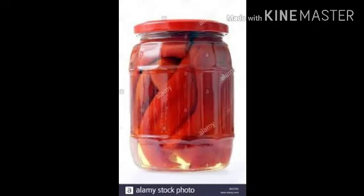The next method is canning and bottling. In this method, food is stored in tin cans and glass bottles. Examples are the canning of fish and bottling of jams.